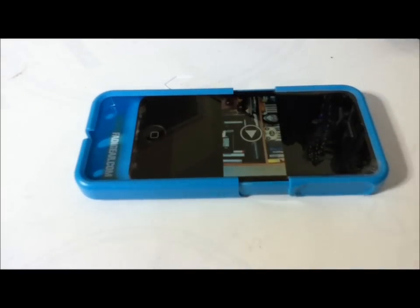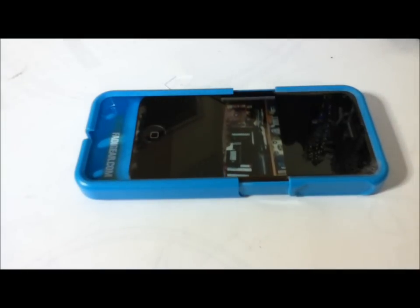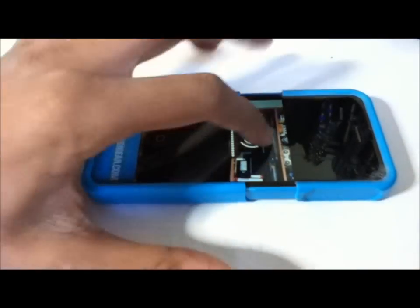I'm going to do a demonstration right now. I've recorded a sample and I'm just going to play it to you. Let me put the volume right to the top and then play it again — that's with the case on.